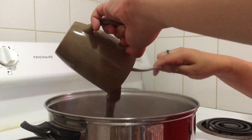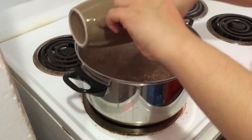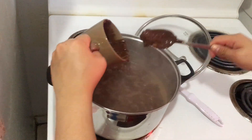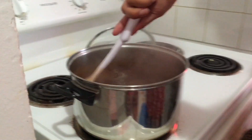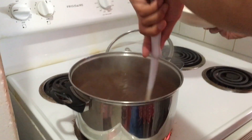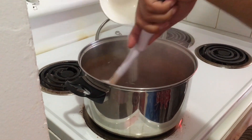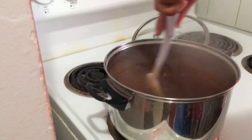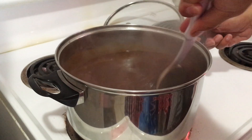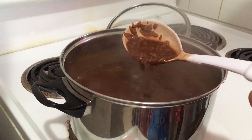Next step is just dump that chocolate right in. Miko said it looks like poop here — does it, guys? Yes. Then keep mixing your champorado. We just added the sugar. Yummy, looks so good! Make sure that you get the bottom part so you won't have any burnt rice.